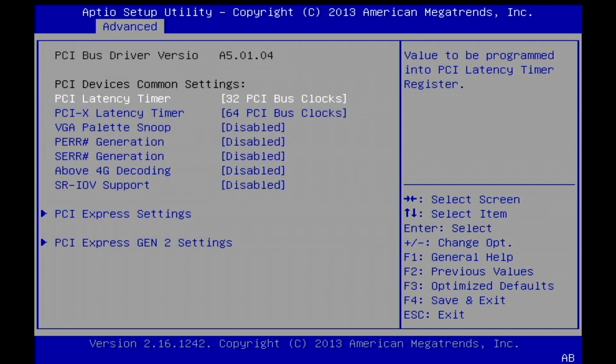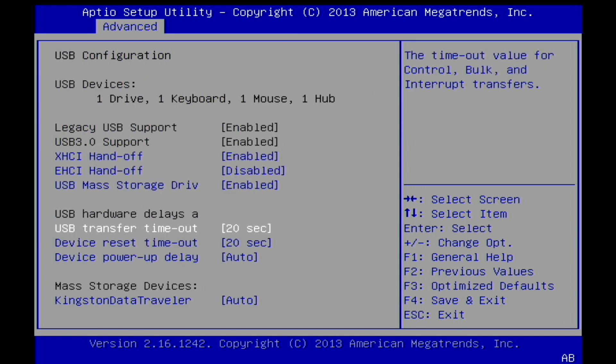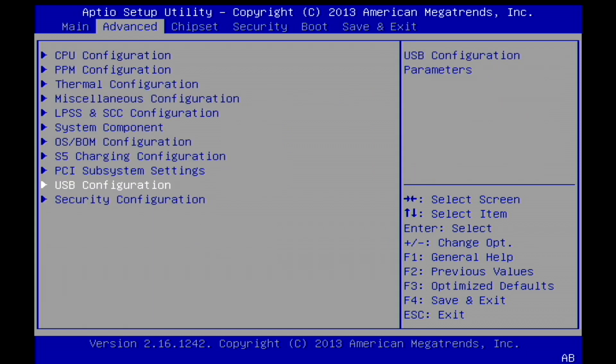One thing I was not able to get it to do is boot a Linux installation. I'm going to keep playing around with it, but I think it might just be locked down to Windows at this point.